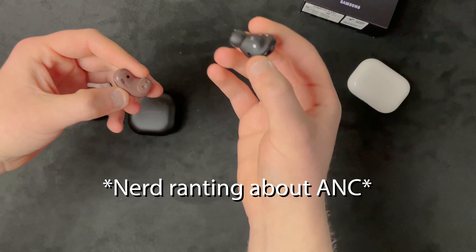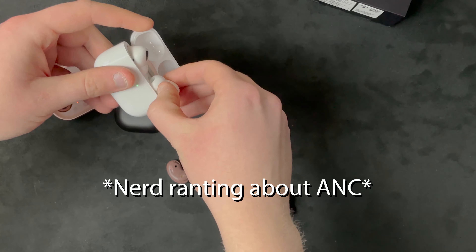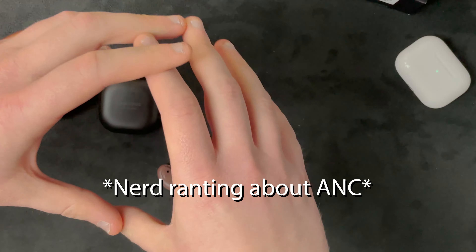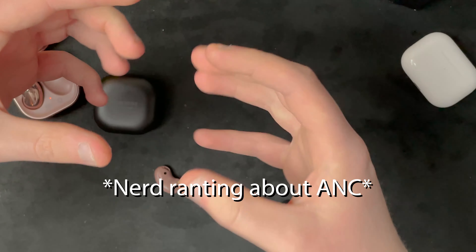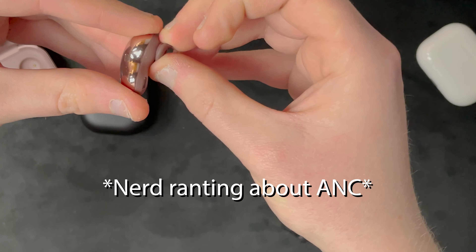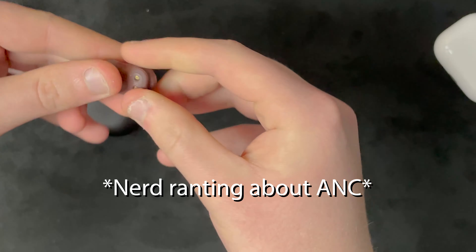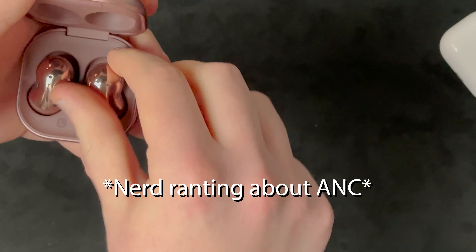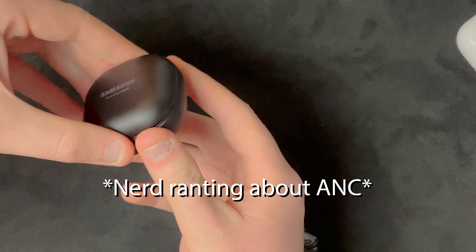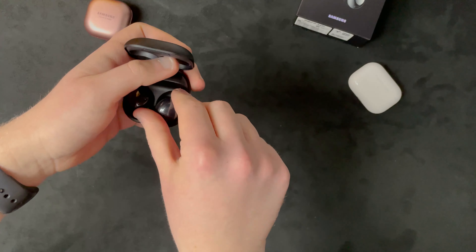The active noise cancellation on the Buds Live is just for super low frequencies and it doesn't really work, because the whole point of earbuds with ANC is that they have a rubber seal - that's what these have. They create a tight suction in your ear. But on the Buds Live, the rubber seal is not the part that goes in your ear - so it's super dumb to advertise active noise cancellation on these when it doesn't even work. The Buds Pro actually do have a proper seal.